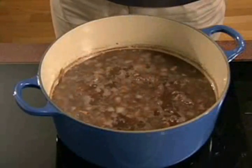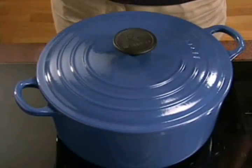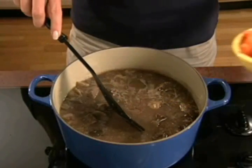Bring to a boil and then quickly reduce heat and simmer gently. Boiling will dry and toughen beef. Low heat keeps beef moist and promotes tenderness.